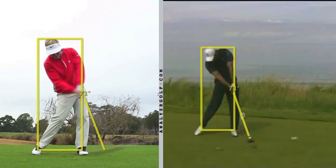First let's look at the weight shift — looks like they are similar. Tiger has his left hip past his left foot. I've got the yellow box from the center of the ankles up to the top of the head. They both have a spine angle that is tilting back.